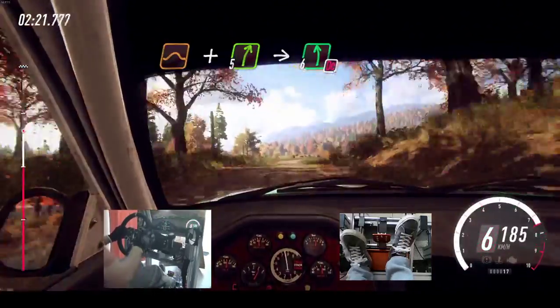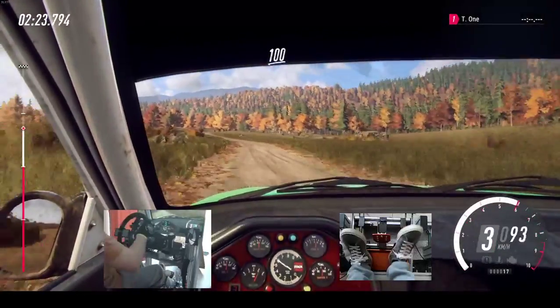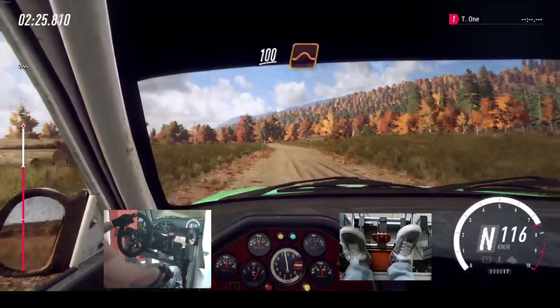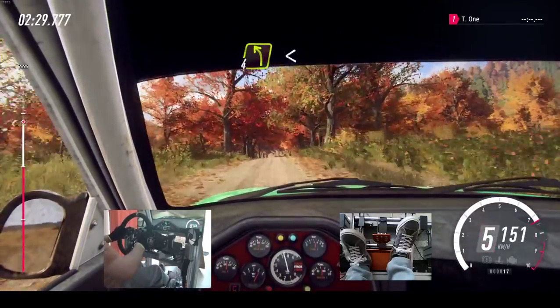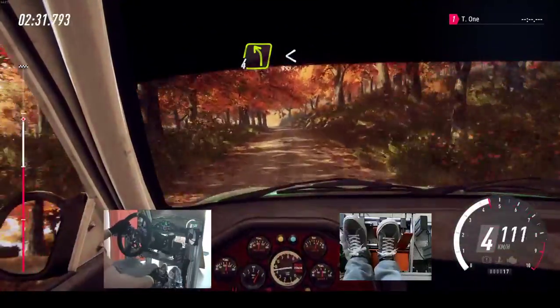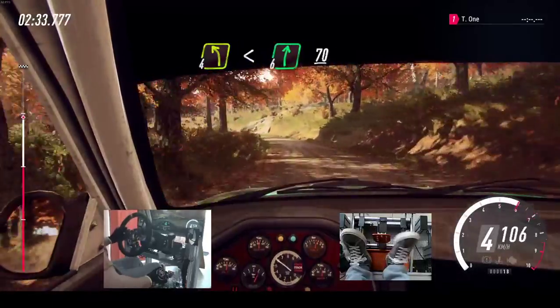Into 6 left, don't cut, 100. Keep middle of a crest, keep middle of a crest, big jump, 40. 4 left long, opens. Into 6 right, 70.